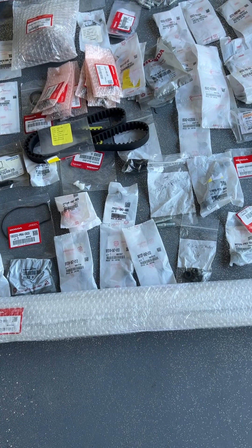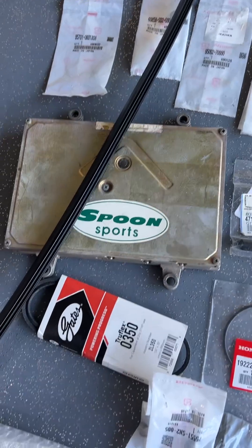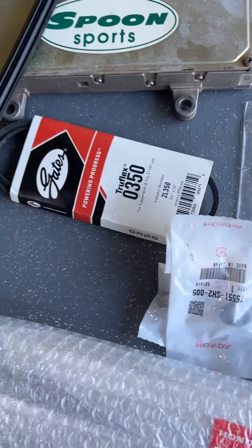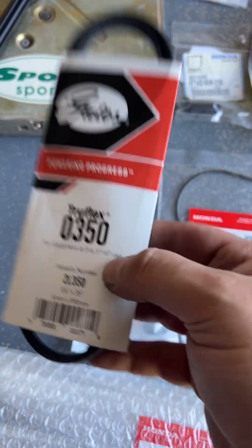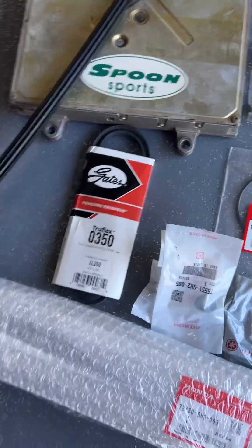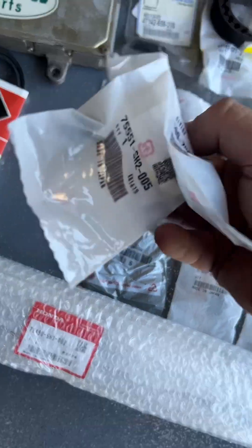These are pretty hard to find — it's a piece of trim that goes right at the top of the door where it meets the windshield. I've got a Spoon ECU I never used, it's a standard Spoon. The power steering belt on this car is really weird, so there's an extra one in case you need it.